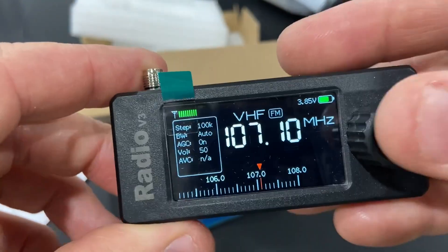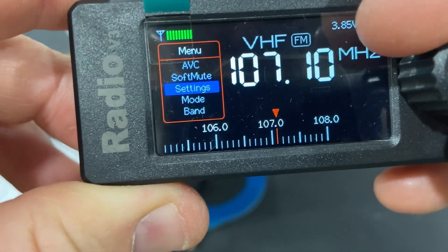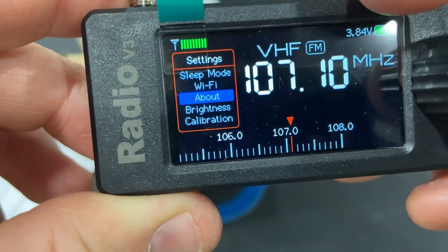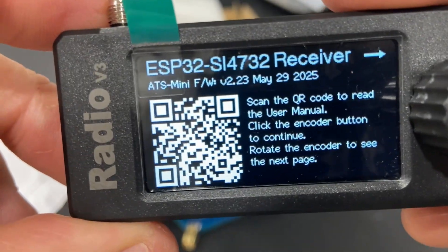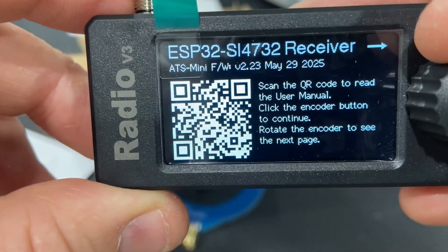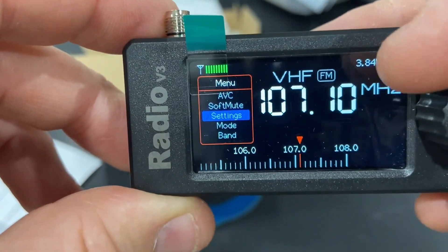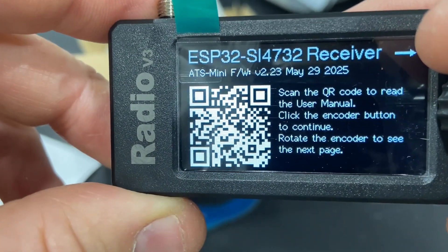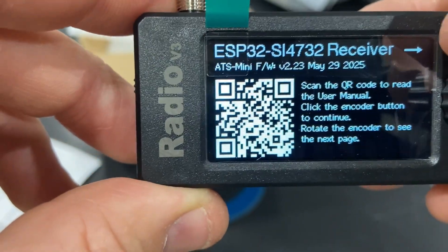Let's see anything in here that we can see. Settings — maybe there's an about screen here somewhere. About — there we go. I was right: ESP32 SI-4732 receiver with the ATS Mini firmware version 2.23. May 29th, so it's fairly new as far as that goes.